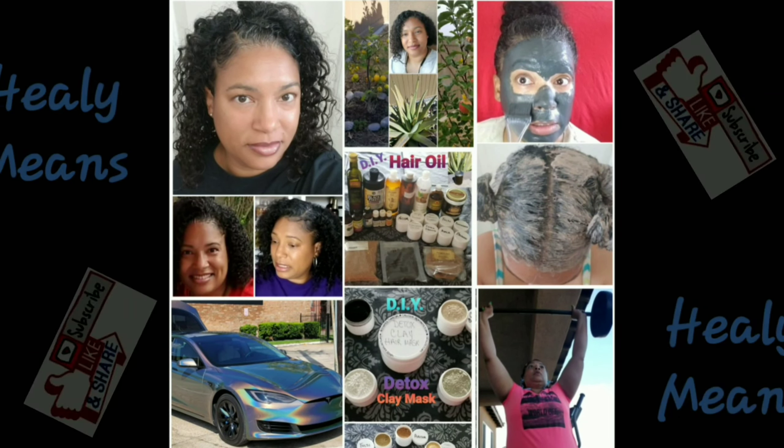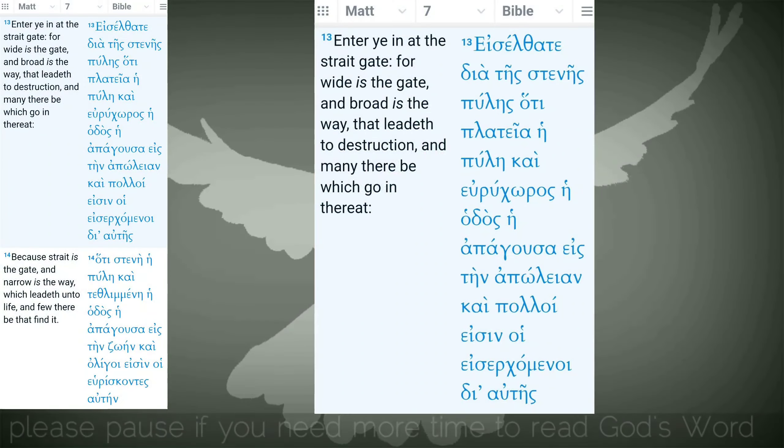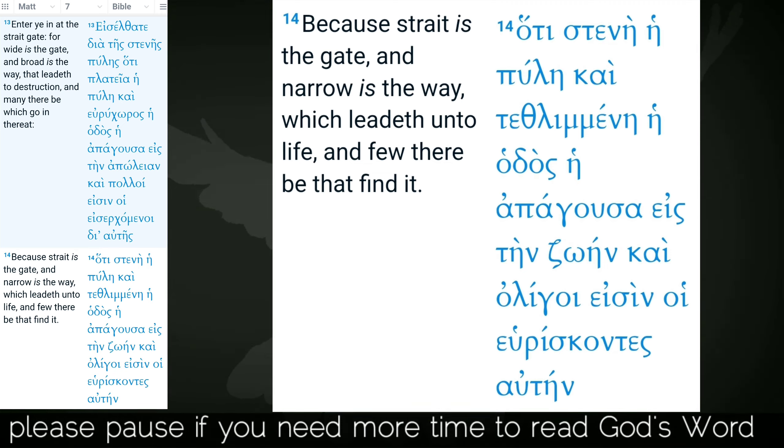Hi, I'm Healing Means. Welcome to my channel and welcome to Way Back Wednesdays Part 2. Ladies and gentlemen, we are back for Part 2 of Way Back Wednesdays. This Way Back Wednesdays video features Allocate Naturals products.